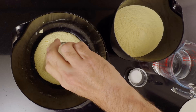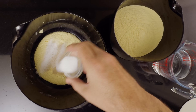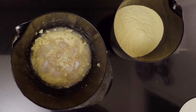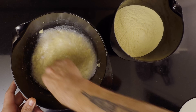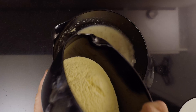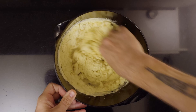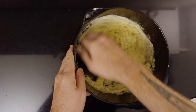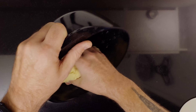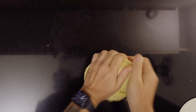Into the biga add five grams or one and a half teaspoons of instant yeast, ten grams or one and a half teaspoons of table salt, and 300 grams or one and a quarter cup of water. Mix until it's homogenous. Then add 500 grams or three cups of finely milled semolina flour. Mix until it comes together, then move the dough to the counter and knead it until you have a nice supple dough.